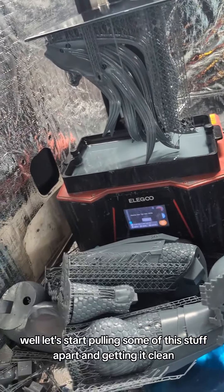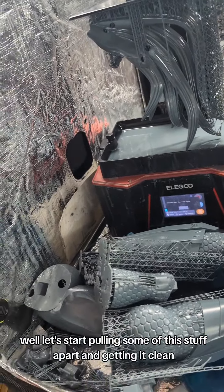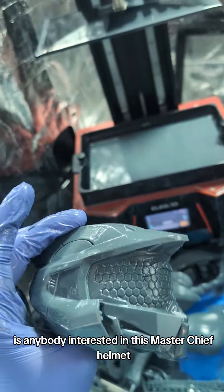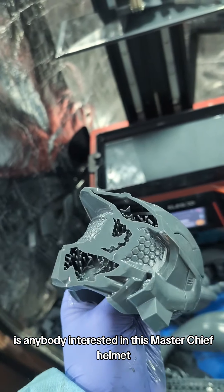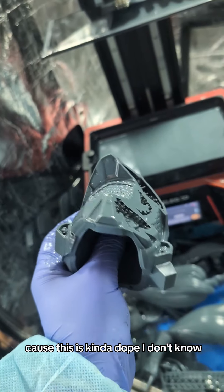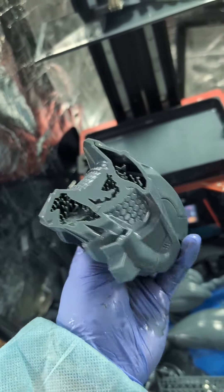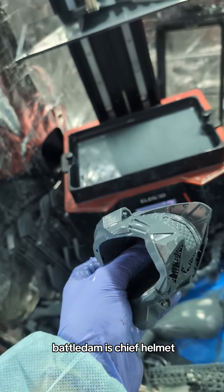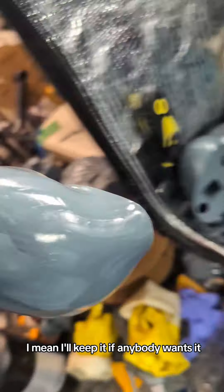Well, let's start pulling some of this stuff apart and getting it clean, because we don't want to get left behind again. Is anybody interested in this Master Chief Helmet? Because this is kind of dope. I'll keep it if anybody wants it.